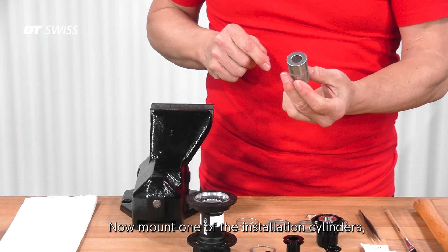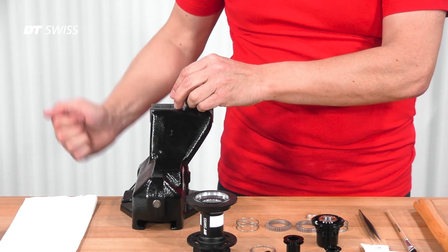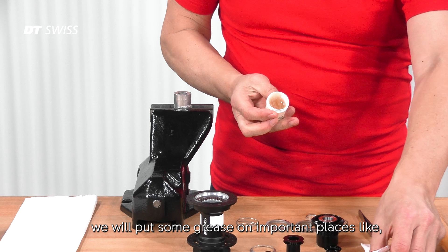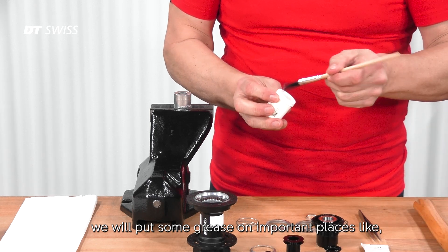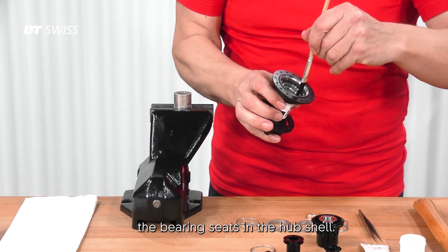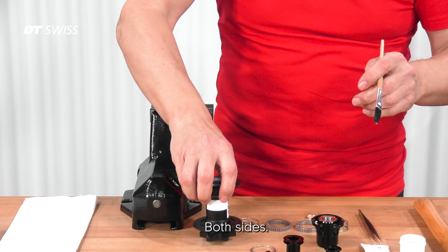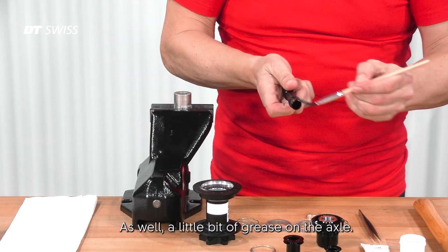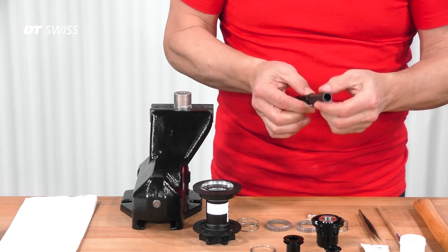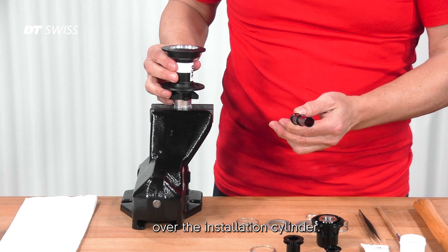Mount one of the installation cylinders in a solid vise. Before we start to assemble the hub again, we will put some grease on important places like the bearing seats in the hub shell on both sides, as well as a little bit of grease on the axle. Then put the hub shell over the installation cylinder.